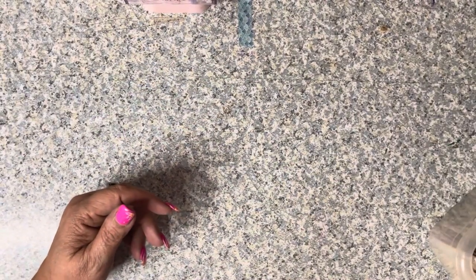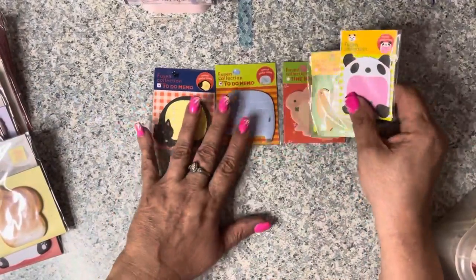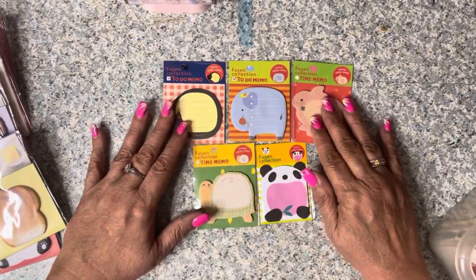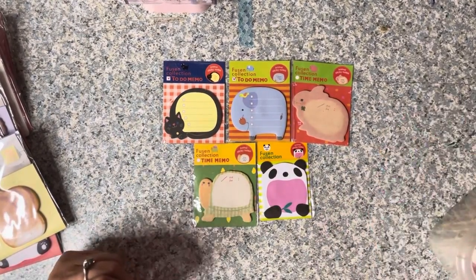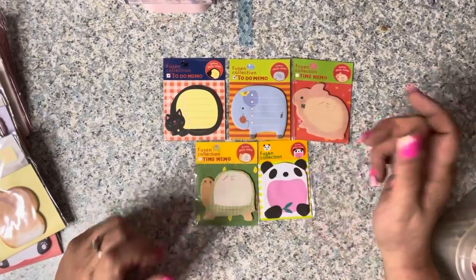On Amazon I found a whole bunch of really cute sticky notes - I use all this stuff in my journals. I found these little guys called time memos - they're little sticky notes shaped like animals. So cute.